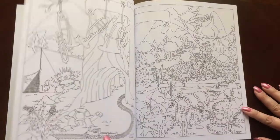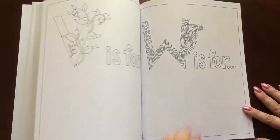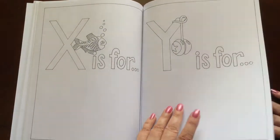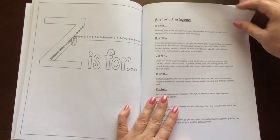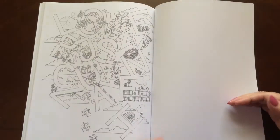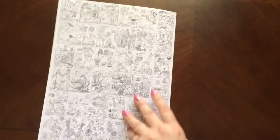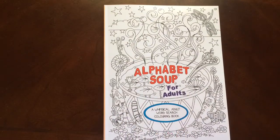I would recommend this book to everyone, beginner to advanced colorist. The legend's in the back — it has all the different pictures that you'll find for each letter. And there's another page to test out your colors on in the back of the book. And there you have it — Alphabet Soup for Adults by Tamera Wright. Thank you.